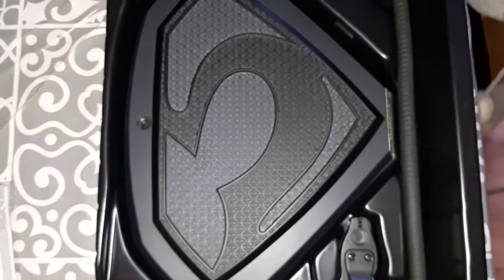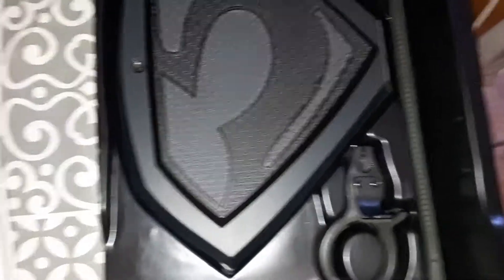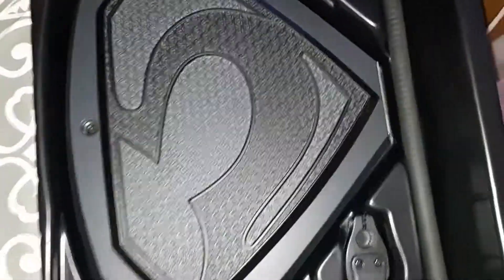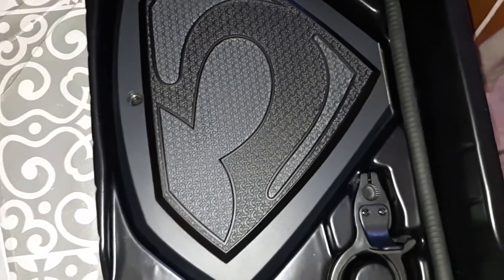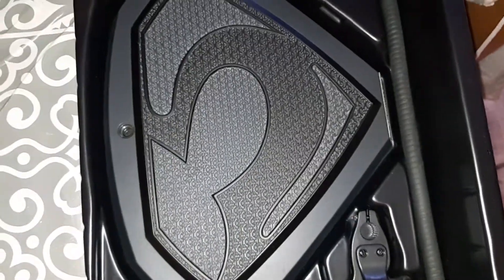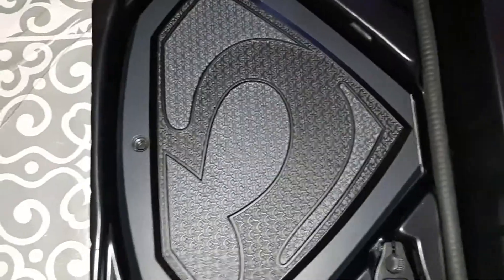We're not going to put the cape on because it might damage the figure. If it was my figure I would do it because I like taking risks, but it's not my figure so I can't. Maybe we'll do it in a couple of days - we might try and get the cape on. I like to show updates to our collection, so you might see it in the next video.